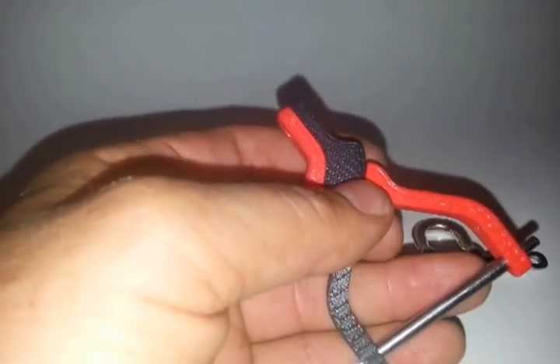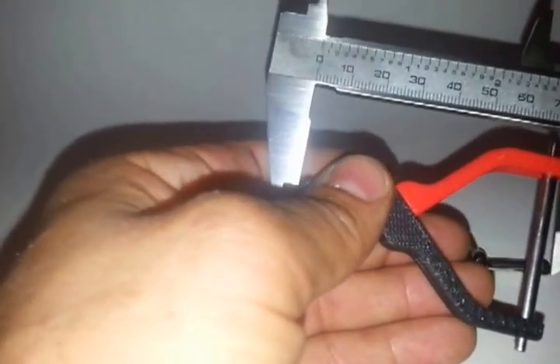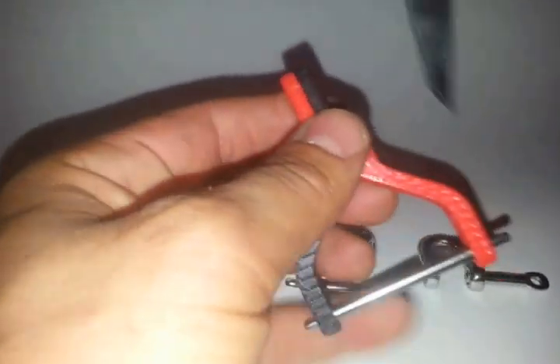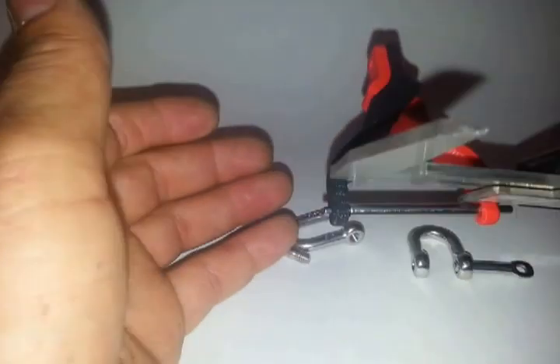Let's talk about the size before we get into the mechanics of the whole thing. The overall height of this hook is going to be 2 and 3 quarters — from top to the very bottom, 2 and 3 quarters. The gap in between here is going to be inch and a half, where the pin goes.